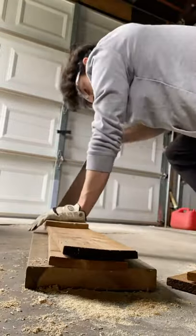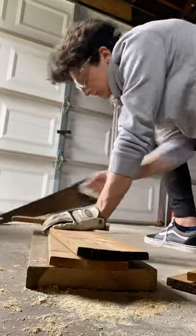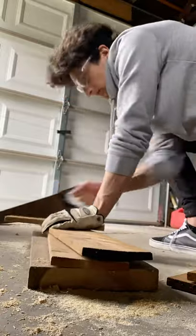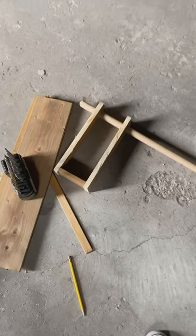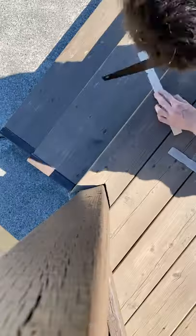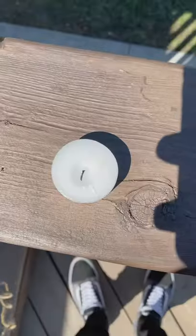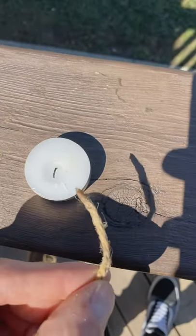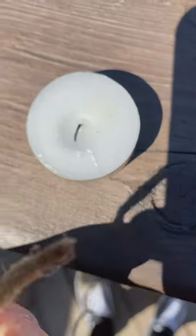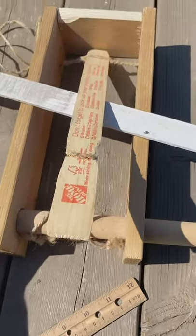The first two minutes or so are just a montage of me making the base. I went through a couple of issues. Here is what I've got so far — just the base — and here I'm measuring the long arm and cutting it out. I had to add the string but the ends were frayed, so I decided to pour wax on the end. It worked but was pretty unnecessary — could have just wet it.